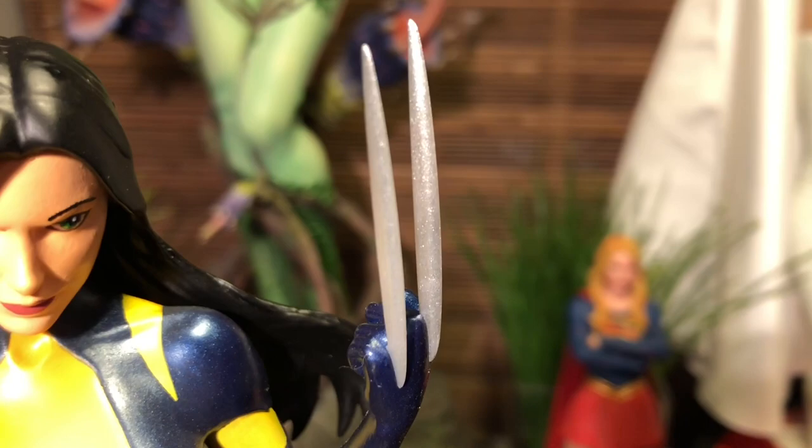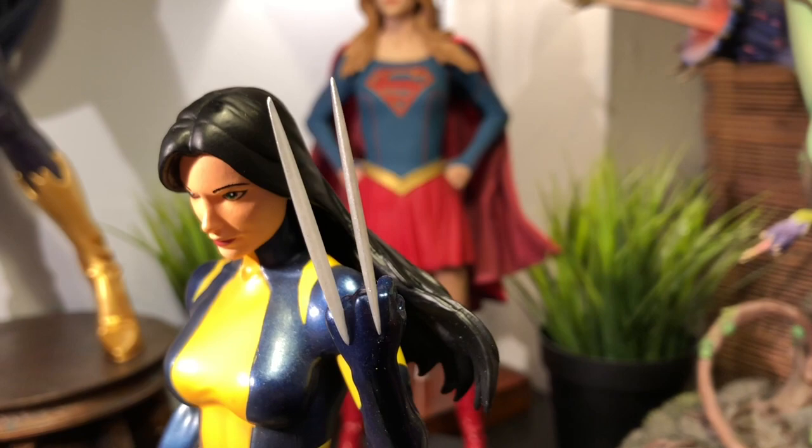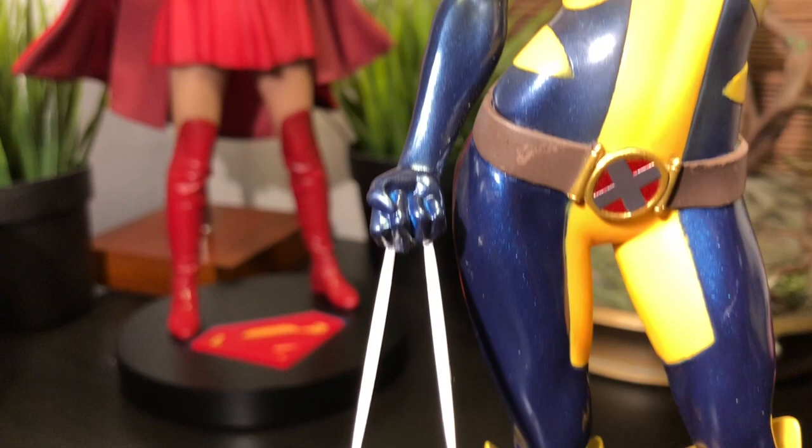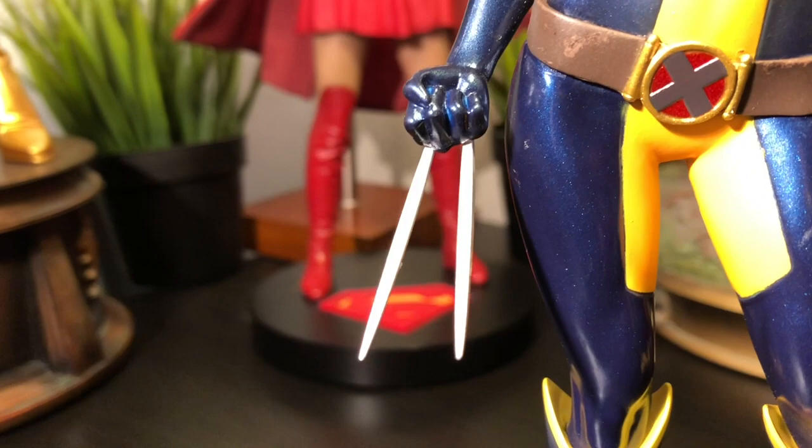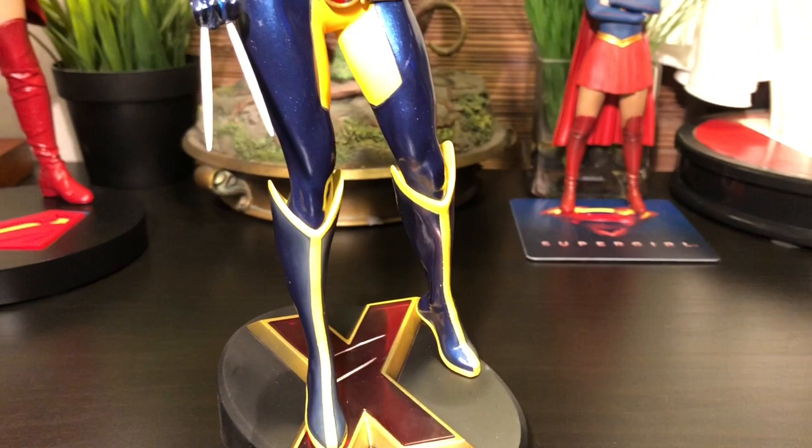Just like the previous figure, her iconic claws are really well done, and I don't know if it's just psychosomatic, but I see a different shade of silver or metal there. I'm going to do a side-by-side comparison with the two figures. Overall, if you own the original, the body is going to be exactly the same — the only thing that's different is the head sculpt. I absolutely love the direction and art style they went with, particularly in the stance. It's very iconic and very heroic looking.